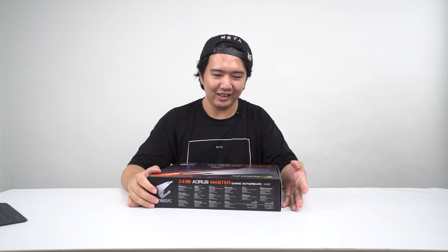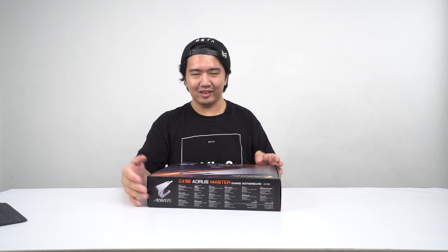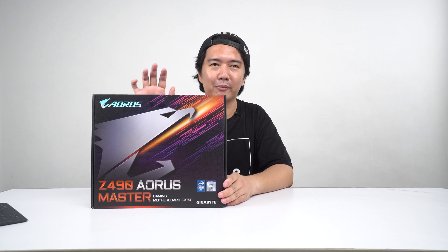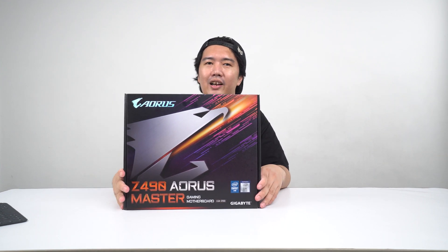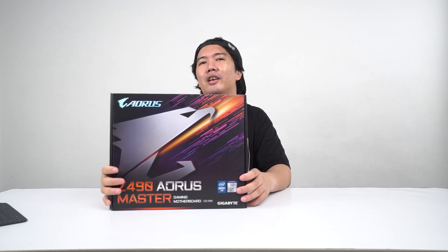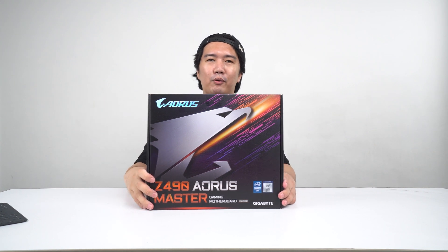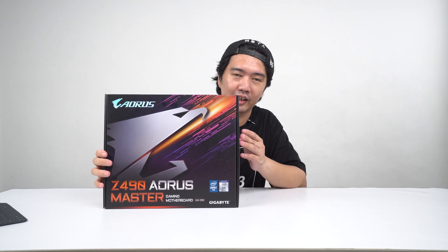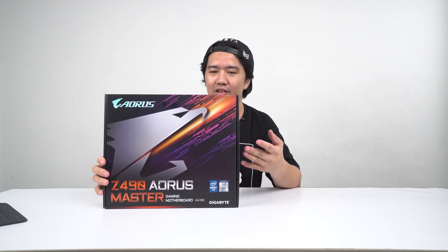Did Gigabyte change the style of the name? I had a suggestion — you could just call it like Z490 Master, or since it's the Aorus brand, Z490 Aorus Master. That's how you reinforce your brand. Anyway, going back to the motherboard, this is the second in command in Aorus's lineup of Z490 boards for 10th gen Core processors up to 10 cores.